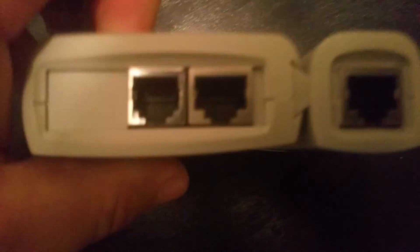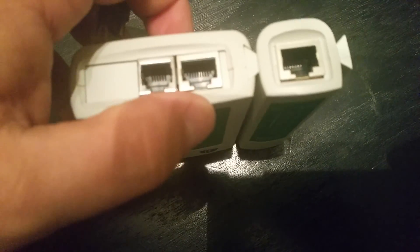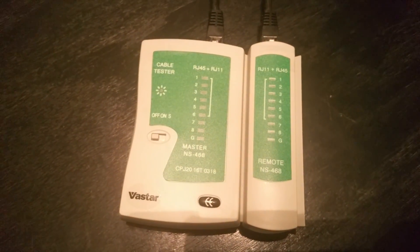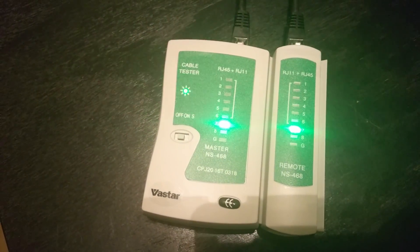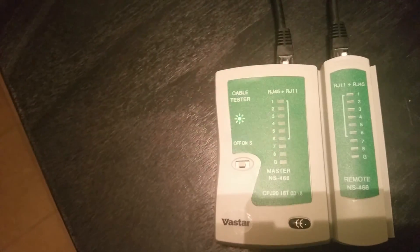Easy to do. You just plug it in right here — you got one side for phone, one side for the network cable, and on the other piece, same thing. Now that I've got that plugged in, I'm going to turn this on. As you can see, it's going through all the lines right there and letting you know that this is a good wire, good line to use.